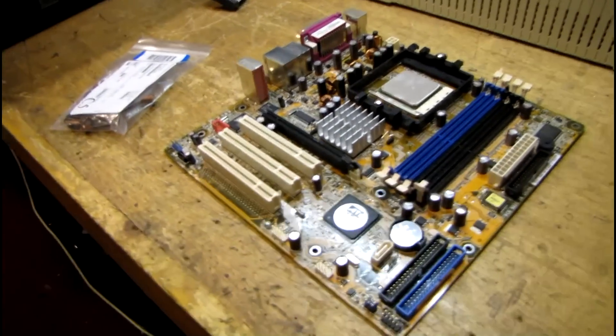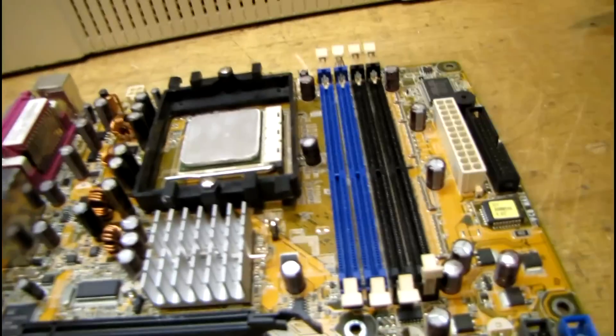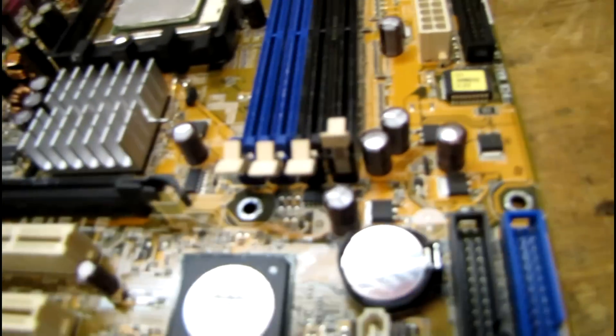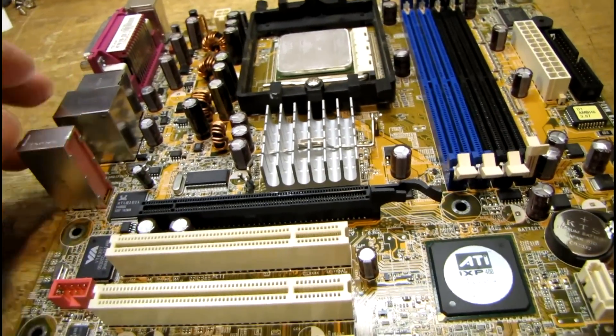I'm getting ready to continue the recap job on this HP Pavilion A1210N. Like I did on the last motherboard for that EverX computer, I'm just going to start by replacing the really bad ones that are all bulged out and see if the board will post before I go any farther.